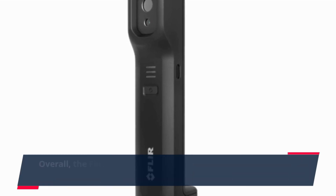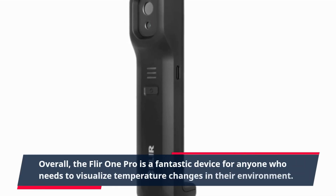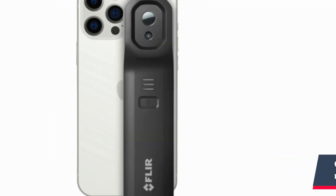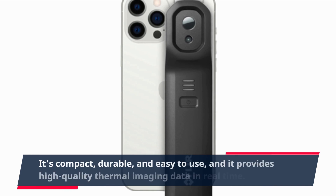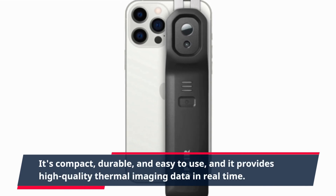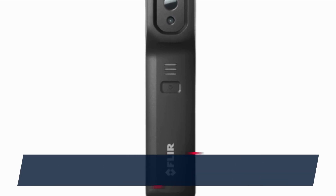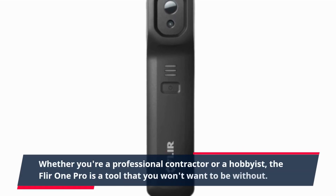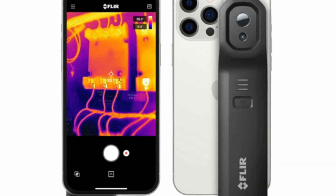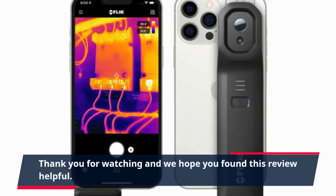Overall, the FLIR ONE PRO is a fantastic device for anyone who needs to visualize temperature changes in their environment. It's compact, durable, and easy to use, and it provides high-quality thermal imaging data in real time. Whether you're a professional contractor or a hobbyist, the FLIR ONE PRO is a tool that you won't want to be without. Thank you for watching and we hope you found this review helpful.